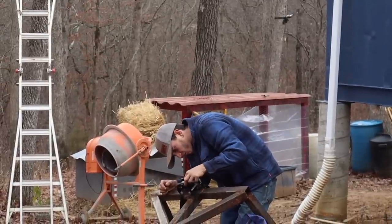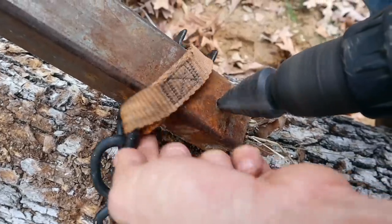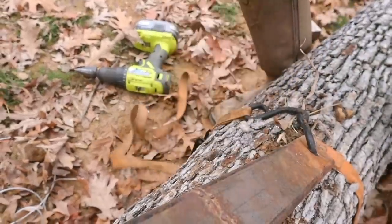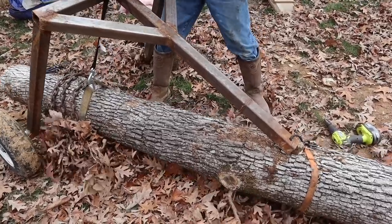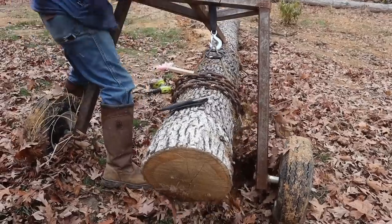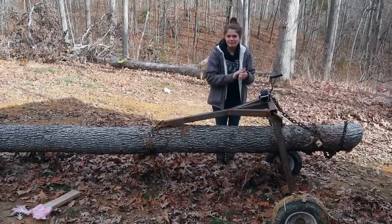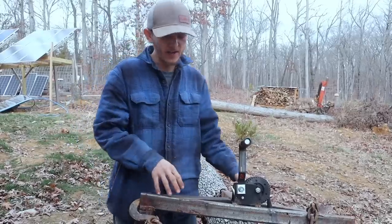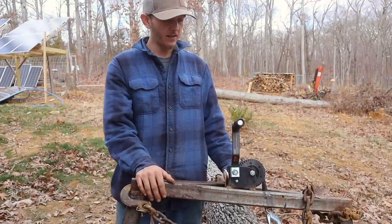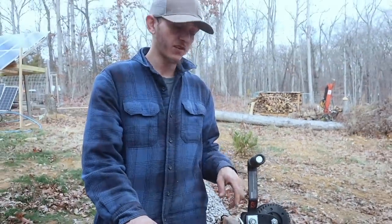That way it's nice and stable when we're turning and we don't have to worry about it tipping itself over or anything like that. We also welded a boat winch on the front of it for actually lifting the logs. But after doing that, if I have to move a ton of logs I'm going to put an electric winch on this thing.